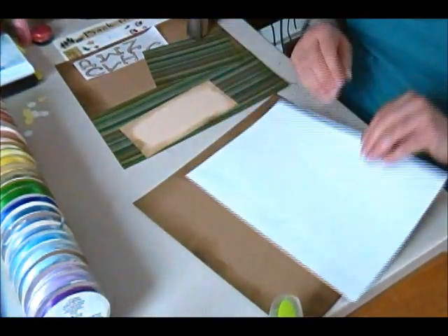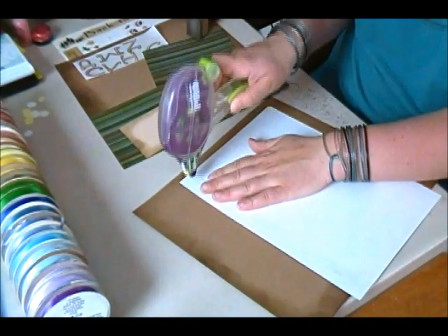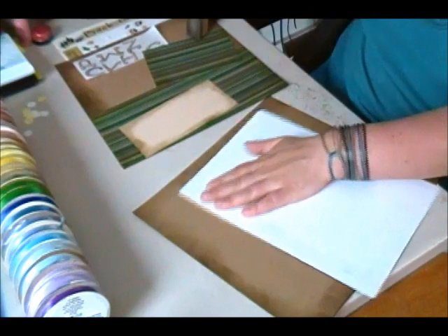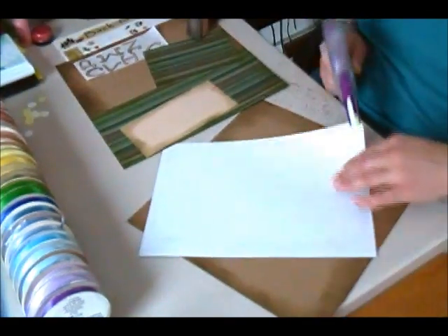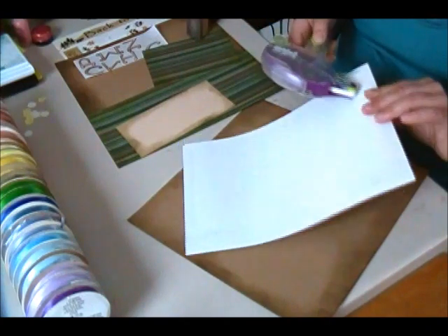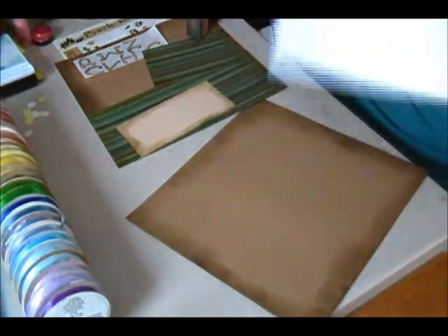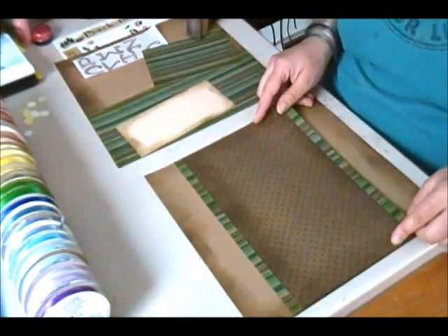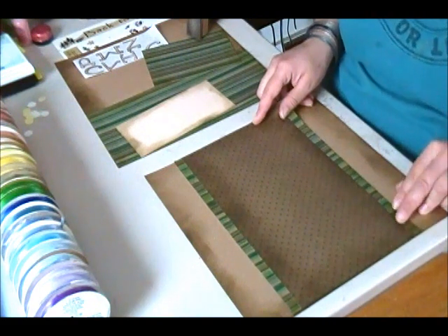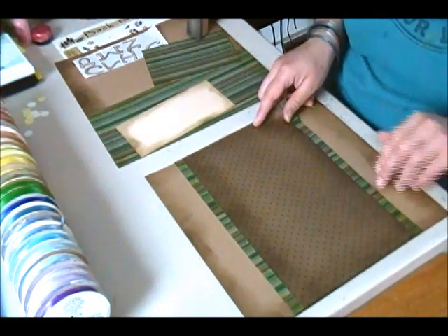I'm going to adhere those two pieces together and then adhere that whole block to the craft cardstock, centering it along the middle of the page so there's about two inches on either side.